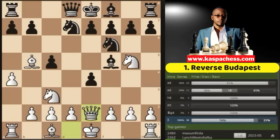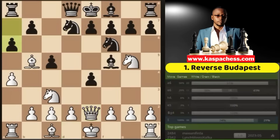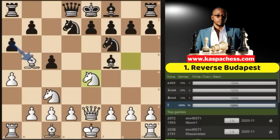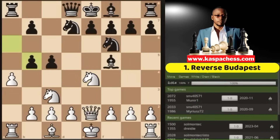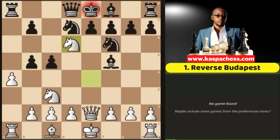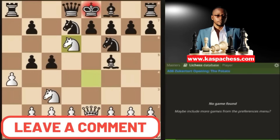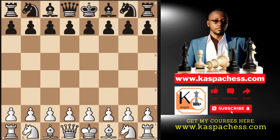After bishop b5 check, knight c6 would just allow us to double up black's pawns along the c-file, so they normally play knight bd7. This is when you go queen e2. The top played move is pawn to f6, where you can safely take on e4 with your g-knight. And once again, after a6, b5 comes — just like in the actual Budapest — and this is how you deliver a smothered checkmate.